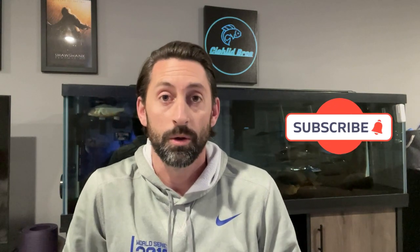Hey guys, it's Alec from Cichlid Bros. Welcome back to another video. In today's video, we are going to be giving an update to the 125-gallon Predator Hap Tank. This update has been long overdue, and I'm very excited and interested in seeing the results. So, without any further ado, let's get right to it and dive right in.